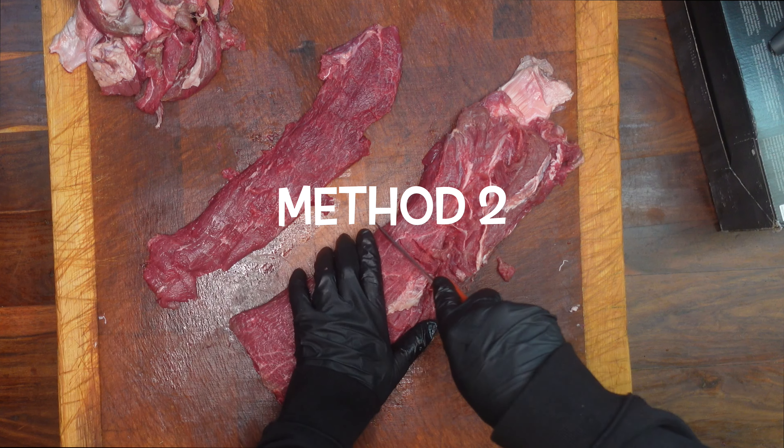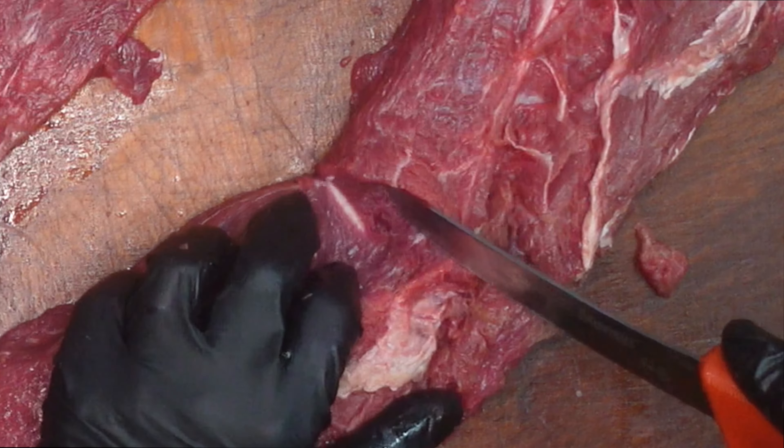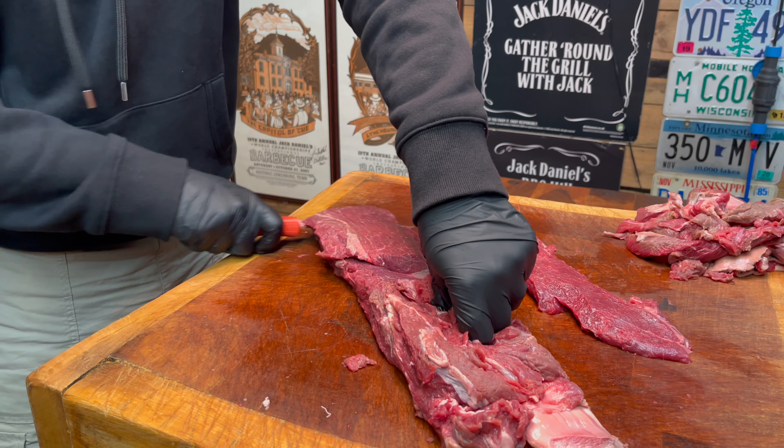I flipped it over and I'm going to show you the second method. You're going to make a small shallow incision and what you're looking for is that last sinew running through the muscle. Once you've found that, you can then use it again to cut along, using that as a guide for your blade.